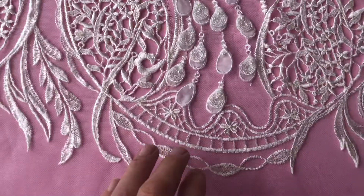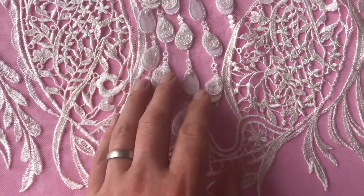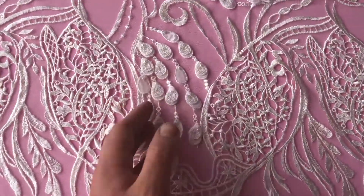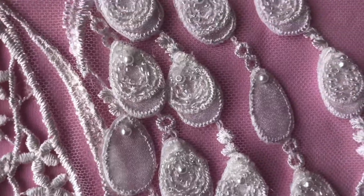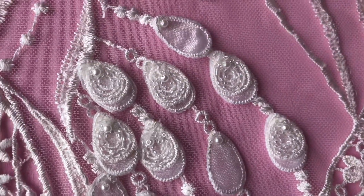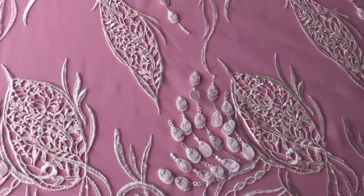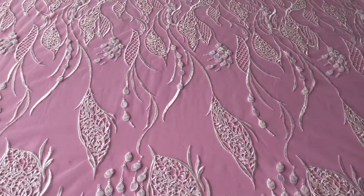You can see that the lace has been embellished with three-dimensional teardrop-shaped clusters of bead-embellished decoration. These are spaced across the lace at different intervals, in different sizes and different shapes.